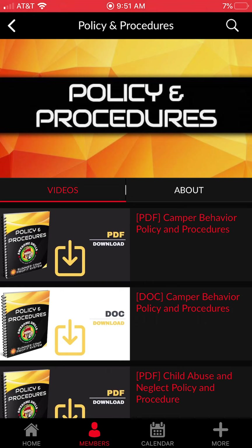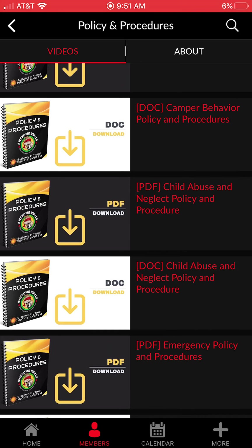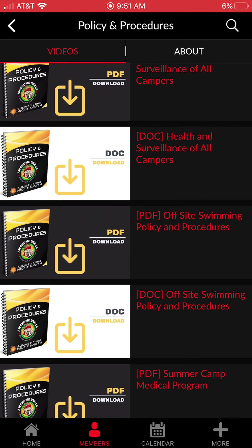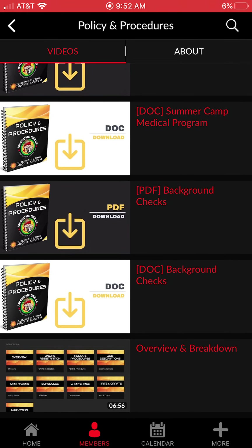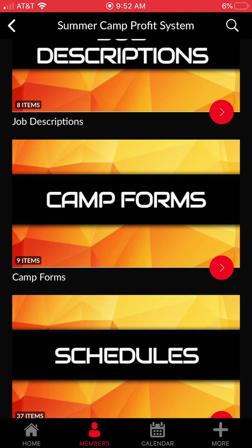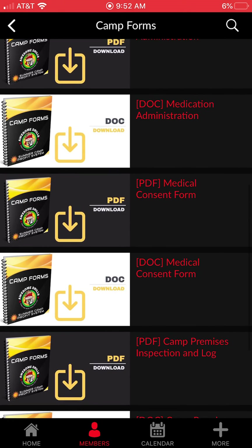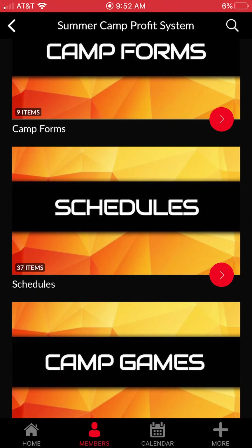I give you all of our policy and procedure manuals — camper policy and behavior, child abuse and neglect, emergency policies and procedures, health and surveillance of campers. We have off-site swimming policies since we have a swimming pool nearby we take kids to, a medical program, background checks, and a full overview and breakdown of everything. Job descriptions are included for camp director, head counselor, assistant counselor, and medical director — all done for you, ready to print out.